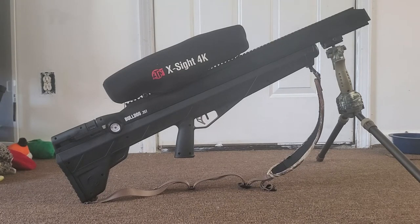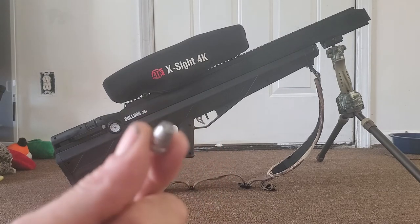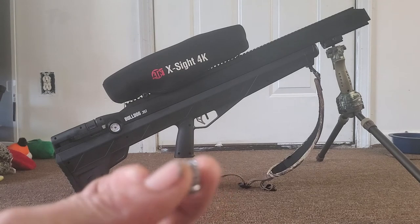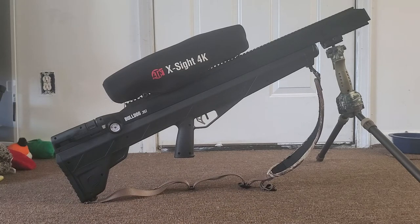Today we're going to do a review of my Benjamin Bulldog 357 pre-charged pneumatic air rifle — PCP for short. This is a .357 caliber and I am shooting 115 grain hollow point lead. You can basically load that as a 357 round if you were reloading. They shoot at 800 feet per second with 200 foot-pounds of energy — that's a lot of power.